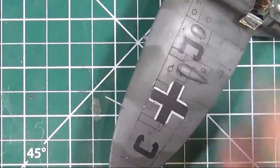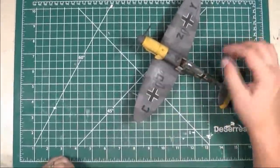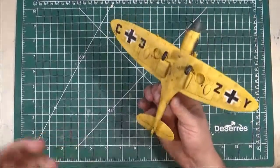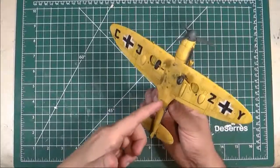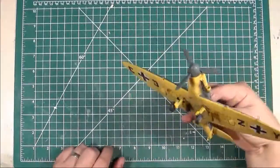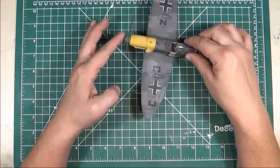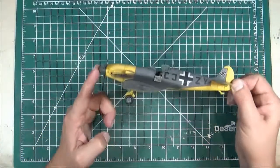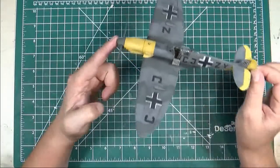It had this German camo put on it — the two-tone gray on the top with the yellow bottom. A lot of German prototype and captured aircraft had the yellow bottom so that other fighters would know immediately this was a captured aircraft and not an actual Spitfire. It does get some interest when I put it on display at different events and model shows — not a lot of people know about the Daimler-Benz powered Spitfire, and I just like the odd and different.